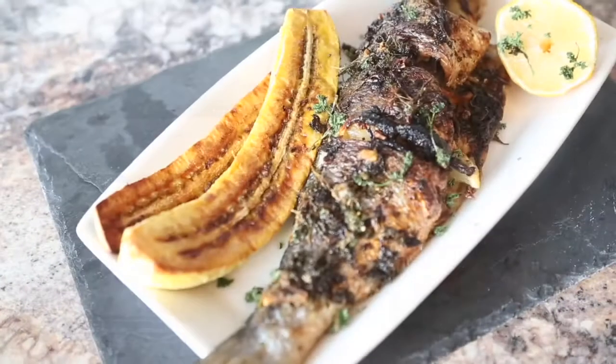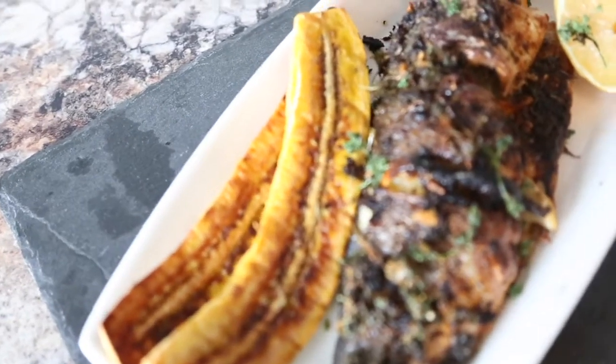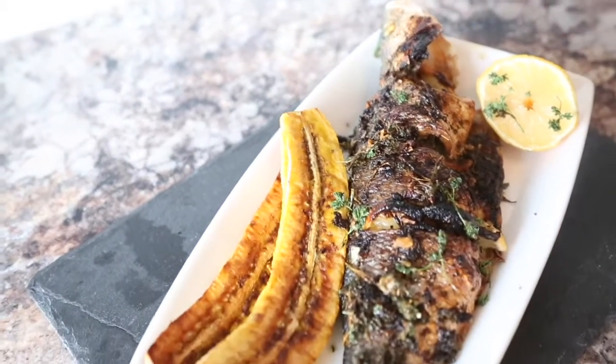Hey guys, so today I'm going to be teaching you how to make one of my favorite dishes, which is grilled sea bass — the whole sea bass. It's so good, it's healthy, it's nutritious, and so easy to make. You can make it within 20 minutes, and I'm doing a step-by-step video.